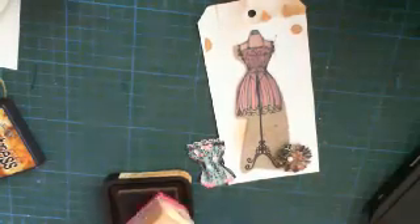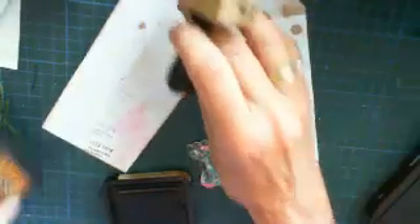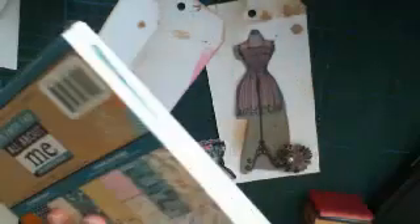I'll show you that. This is the 'All About Me' Prima paper — really a nice range. You can see that's the one I cut the little corsets out of. That's floral.